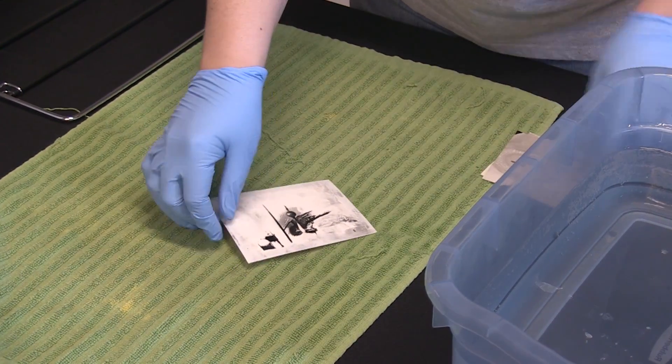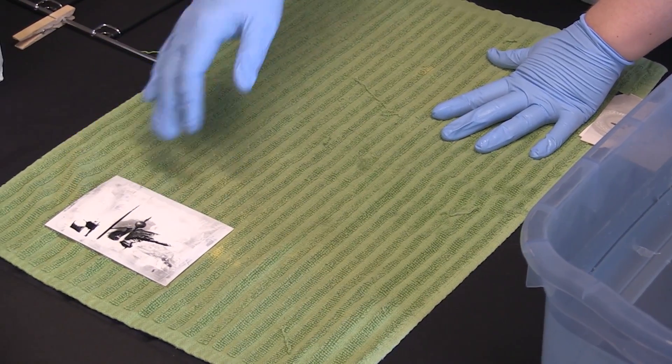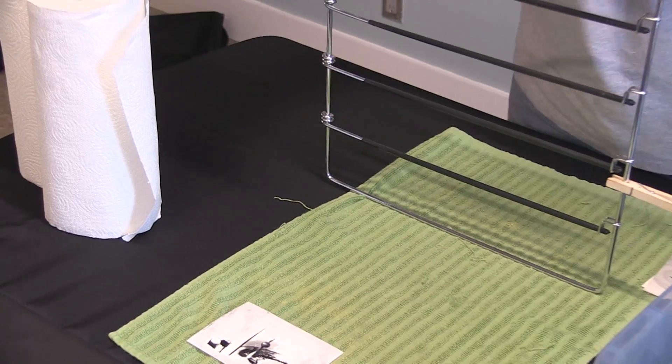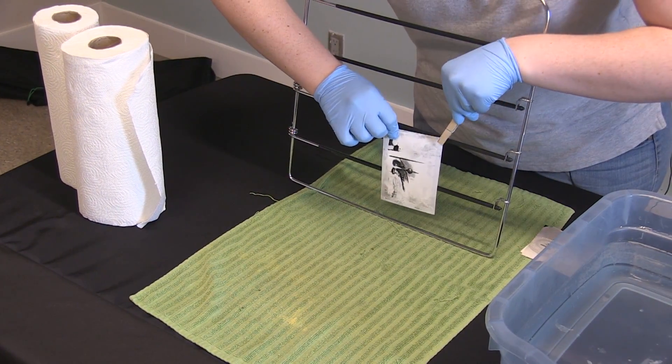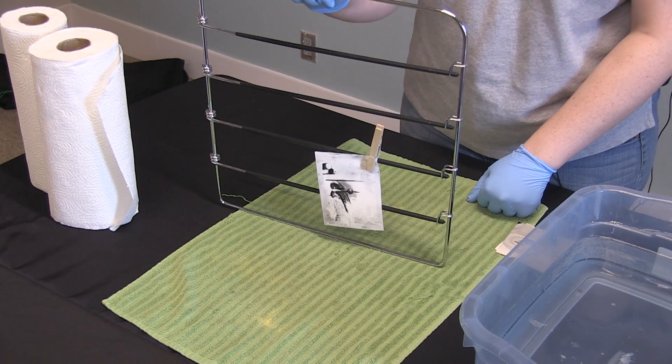When you're laying them out to dry, you're going to want to leave them in a single layer on a towel, or you can clothespin them to a line or a hanger. If you don't have clothespins, you can use chip clips — pretty much whatever you have. You're going to want to keep air circulating around the photo if possible.